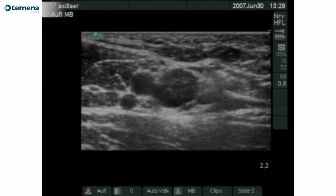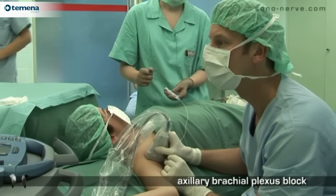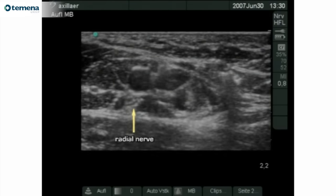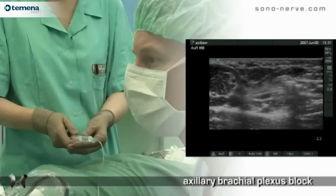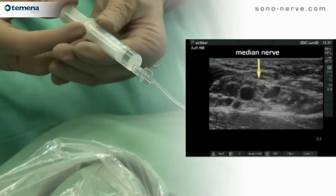Secondly, the needle is passed posteriorly to the vein and artery towards the radial nerve. Once the needle is close to the radial nerve, local anaesthetic is injected. Then the needle is withdrawn and passed anterior to the artery so as to place local anaesthetic around the median nerve.